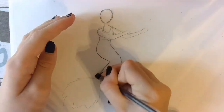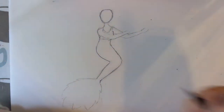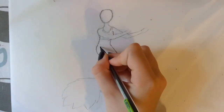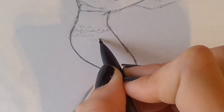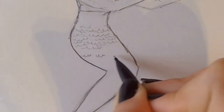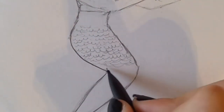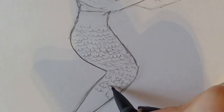For the scales you can do any pattern you want, but I'm going to do a very uneven sort of pattern so that it gives a more natural look. You can just do lines, but I'm going for a more uneven look. When you get to around the knee or wherever your tail bends, make sure you let the scales bend with it. It really depends what colour you paint your tail, but you don't have to be that precise with the scales. If the colour is light you'll be able to see them easily, and if the colour is dark you won't.